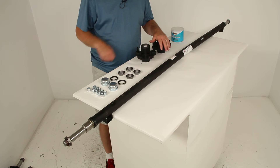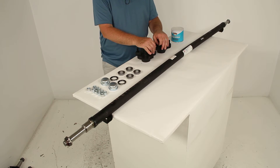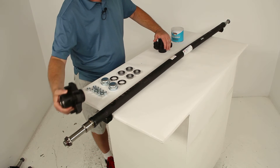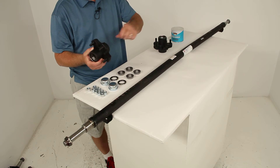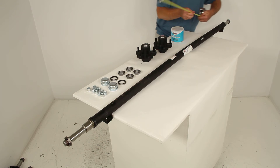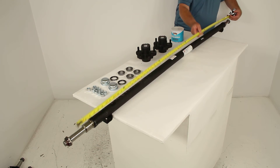There are multiple ways to measure an axle beam, but the two most accurate are hub face to hub face and spring center to spring center. For hub face to hub face, once the hubs are installed on each end, you measure from the base of one wheel stud to the base of the wheel stud on the other hub. On this axle, that measurement comes right to 72 inches hub face to hub face.